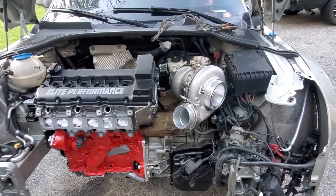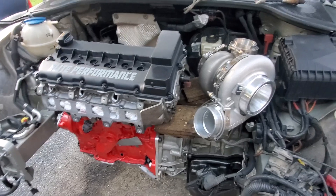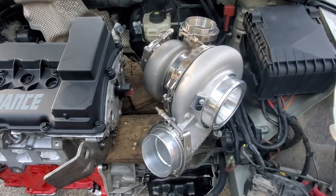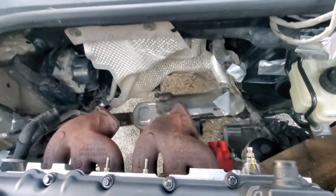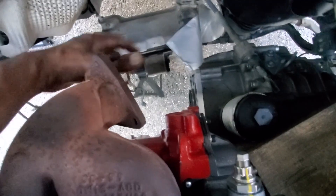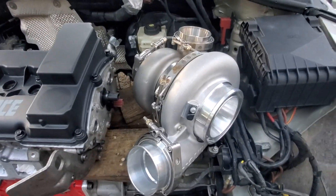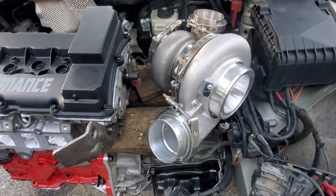This turbo is so massive — the compressor housing is so huge. That's why guys running big boy turbos have no choice but to squeeze it over here. I've tried every which way to see if this thing would fit behind the engine, and I don't even have the transfer case on yet, which takes up all the space right in this location. For proper clearance, this is going to have to be a sidewinder because it's so huge.